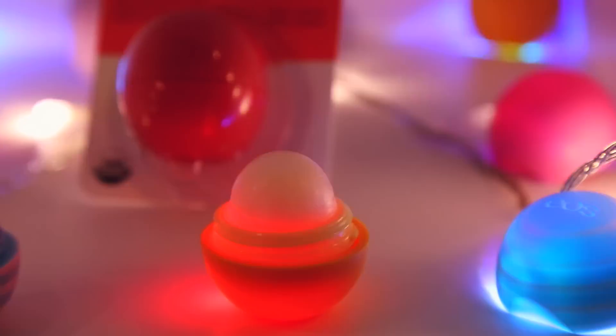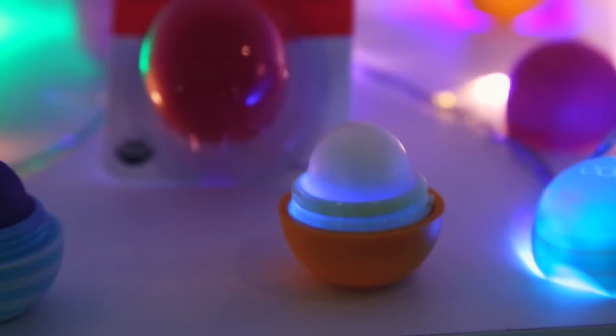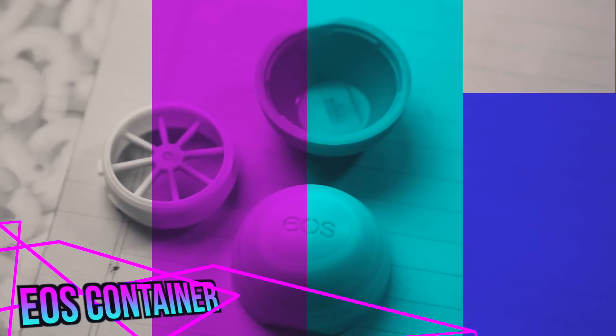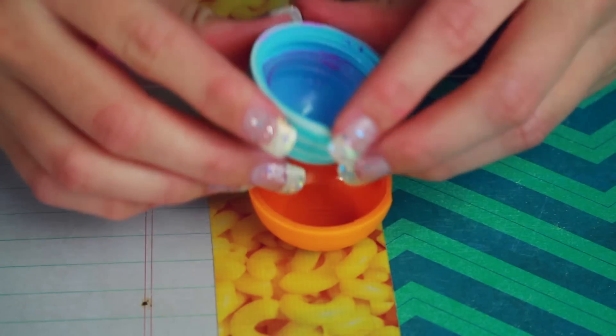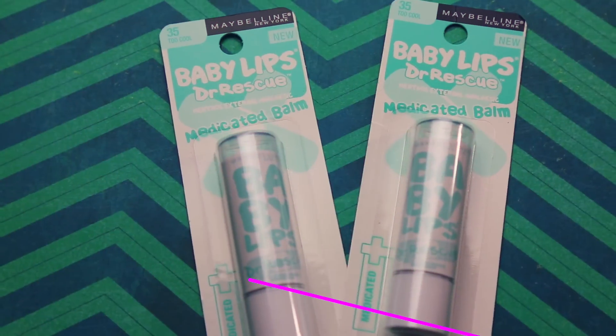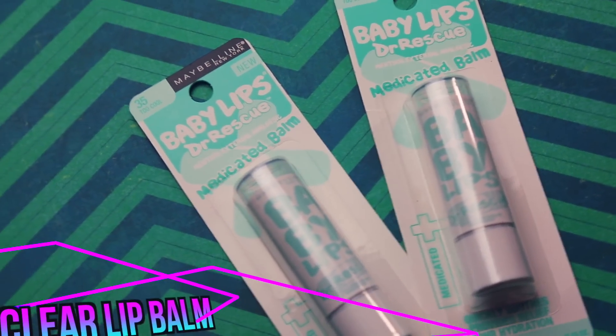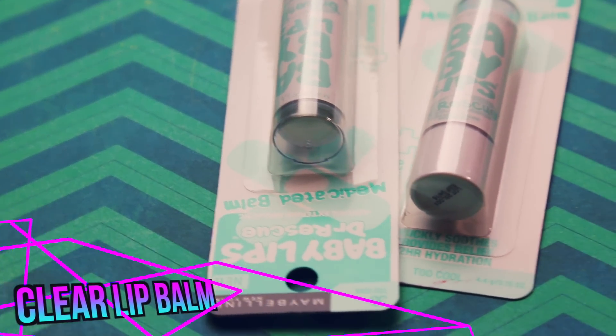So let's get started. The first thing you're going to need is an empty EOS container and, as you can see, I wanted to keep it colorful and use a little piece of each container. Next, I set the lid of the EOS in the bottom so it doesn't roll away with the boiling lip balm. I'm using this clear baby lips lip balm, but you can use any clear lip balm or chapstick — those are definitely way cheaper than these.